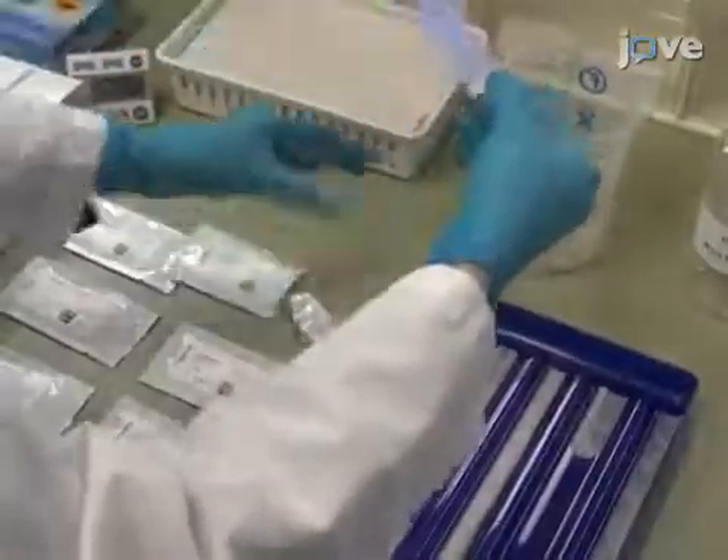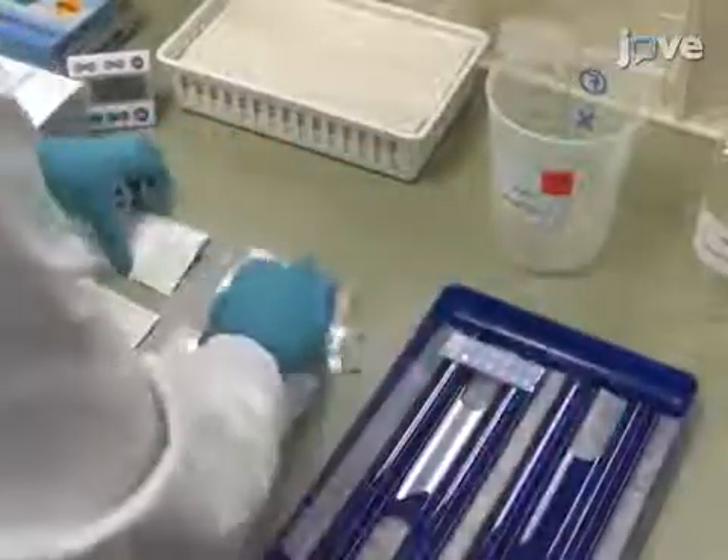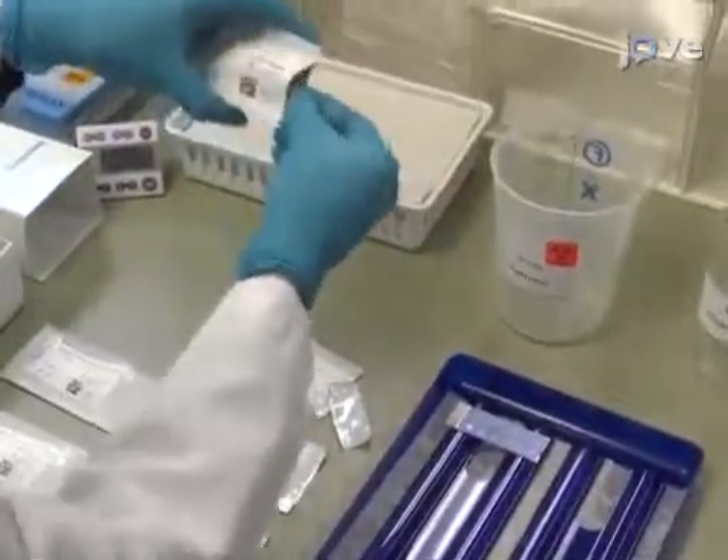Once equilibrated to room temperature, carefully remove the substrate slides using one's fingers, avoiding contact between the slides and the sides of the pouch.